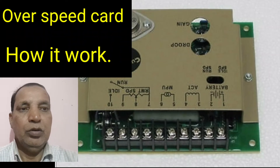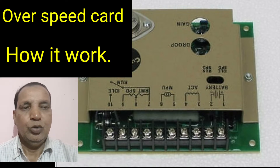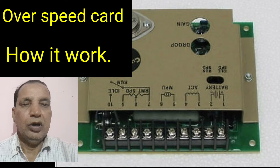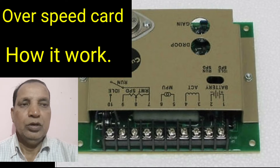Hi friends, today I have discussed regarding the over speed coil in the generator and how it will work on the generator. It is also having all the system through the wiring harness and the generator is also having one MPV unit which will be fitted on the flywheel housing. When the engine will be running,